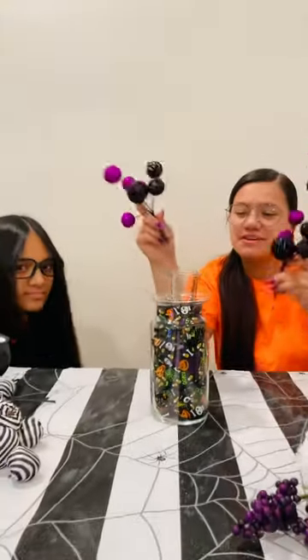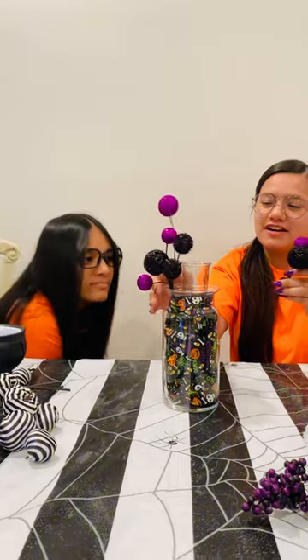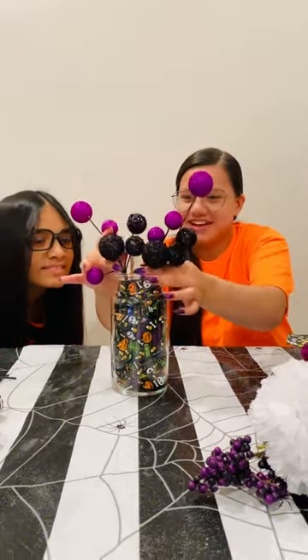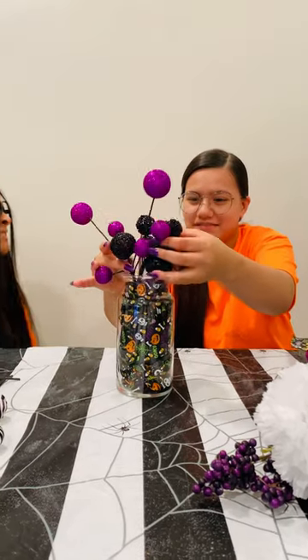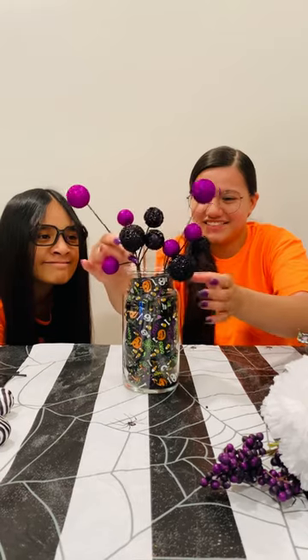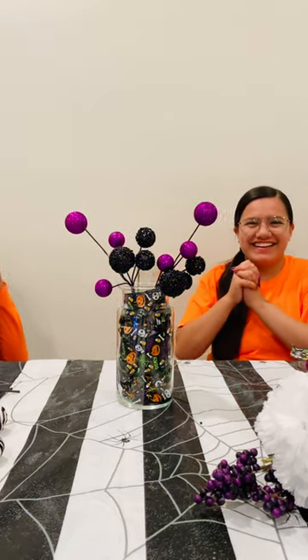Now we're gonna start by taking these and putting them on the outer ring inside the big jar. It's gonna take a minute to steady them, but we're going to set them in the front.